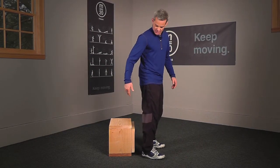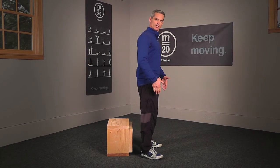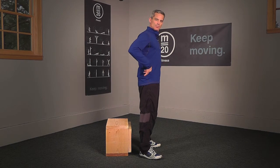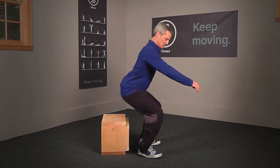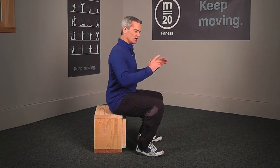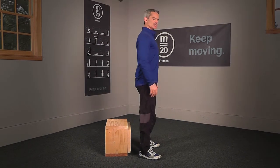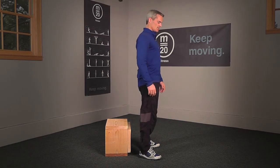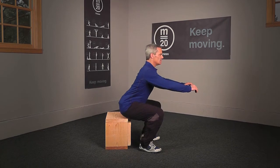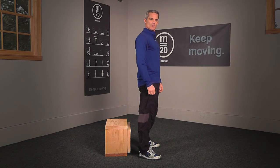With the box positioned underneath you, lower yourself down, keeping your body weight on your heels, your chest up, and your back straight. Once you're down on that box, you can rest for a moment and get ready to drive back up. Drive through the heels — push down on the heels — and push your body up until you're standing for a rep. Lower yourself down, bottom's on the box, and drive yourself back up to complete that rep.